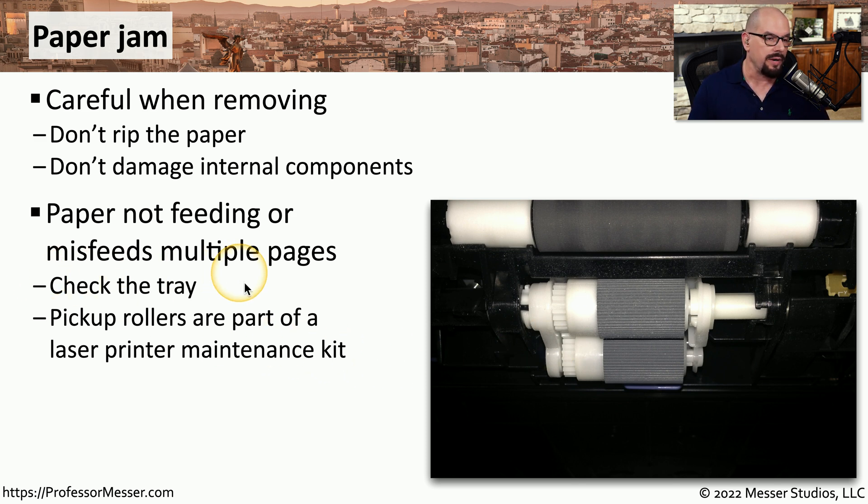You'll want to check the printer tray itself to make sure it's in good working order with no damage, and also check the status of the pickup rollers. They should be able to pick up one piece of paper at a time and send it through. If those rollers are worn or damaged, you'll want to replace them individually or as part of a maintenance kit.